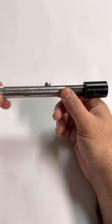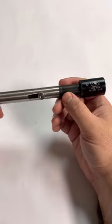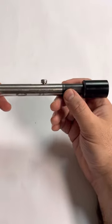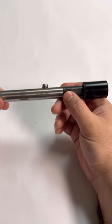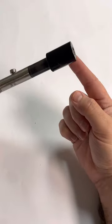Things like knuckle dusters and pen guns fall into that category. AOWs have a $5 tax stamp, whereas the rest of the NFA items have a $200 stamp, like this suppressor here.